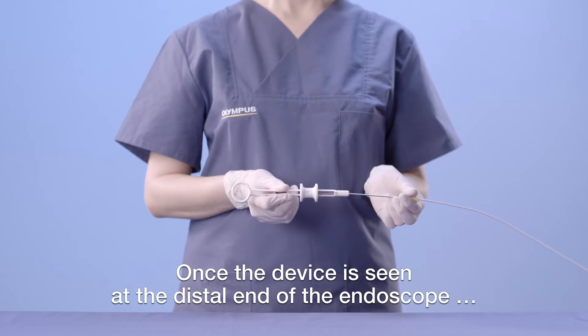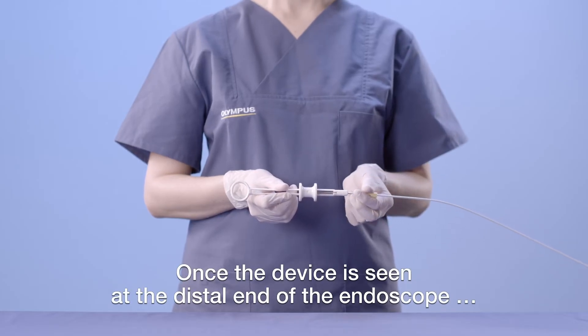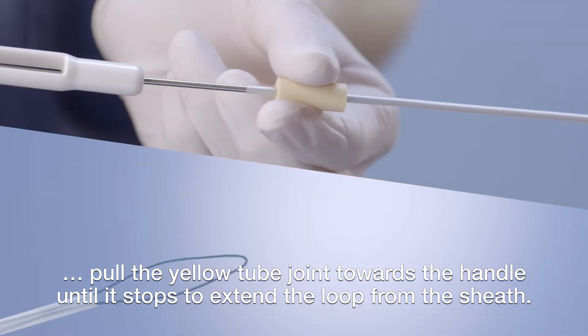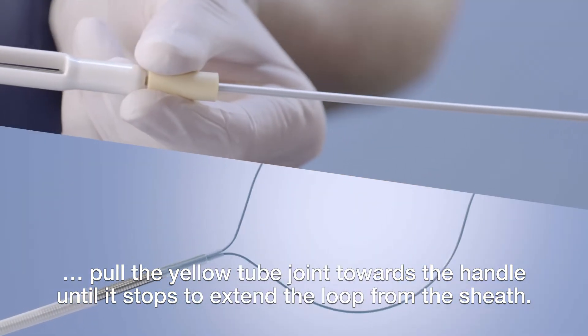Once the device is seen at the distal end of the endoscope, pull the yellow tube joint towards the handle until it stops to extend the loop from the sheath.